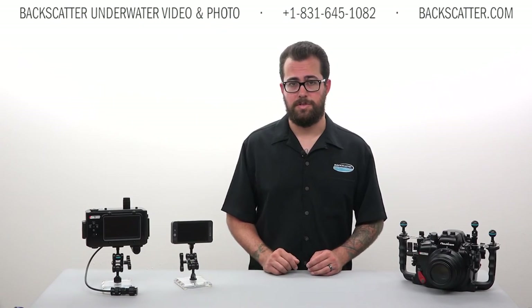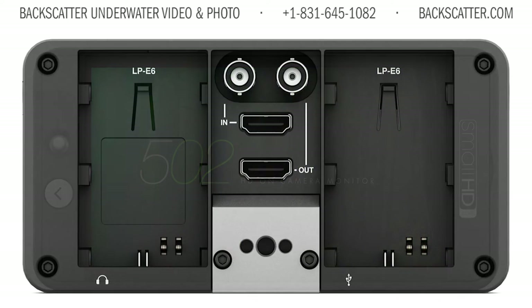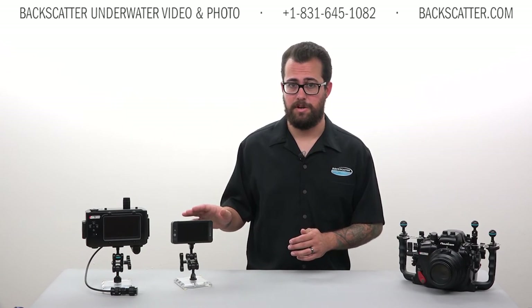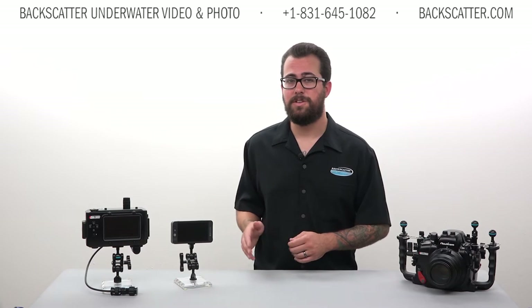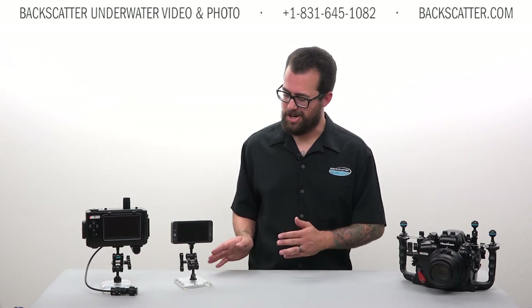There are actually two monitors from SmallHD. They also make a 502 monitor with SDI output for cinema and broadcast — for more info on that, give us a call. The Nauticam housing supports both monitors, but for now we're just going to focus on the HDMI output 501 monitor. Let's check out the monitor itself.